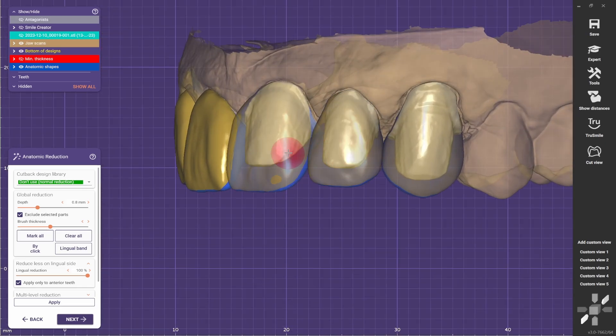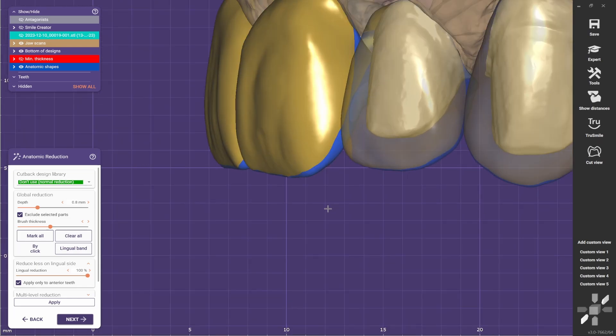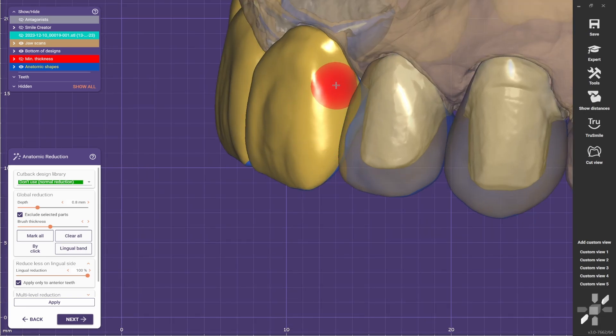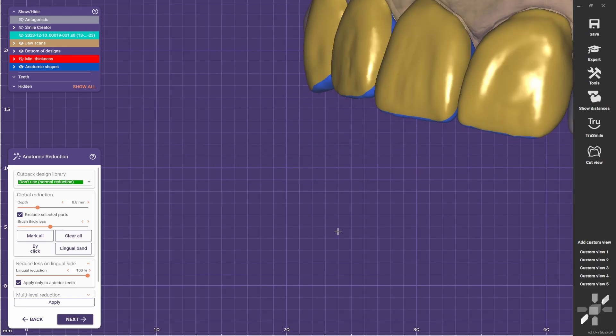I like to make the crowns transparent so I can see — I can see this line here. I know that I can go back here as well, and I'll have the crowns at the same level, keeping the contact in zirconia.